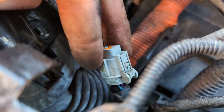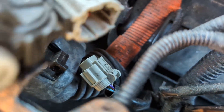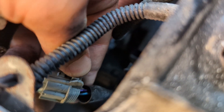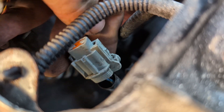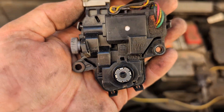It needs that type of security bit — T20 size. Just undo those three and unplug that plug. When undoing the plug, you need to push it a bit into the socket and while pressing, press the tab very firmly — otherwise it won't come out. It's not a very good plug but it's quite sturdy. And that's the whole module.